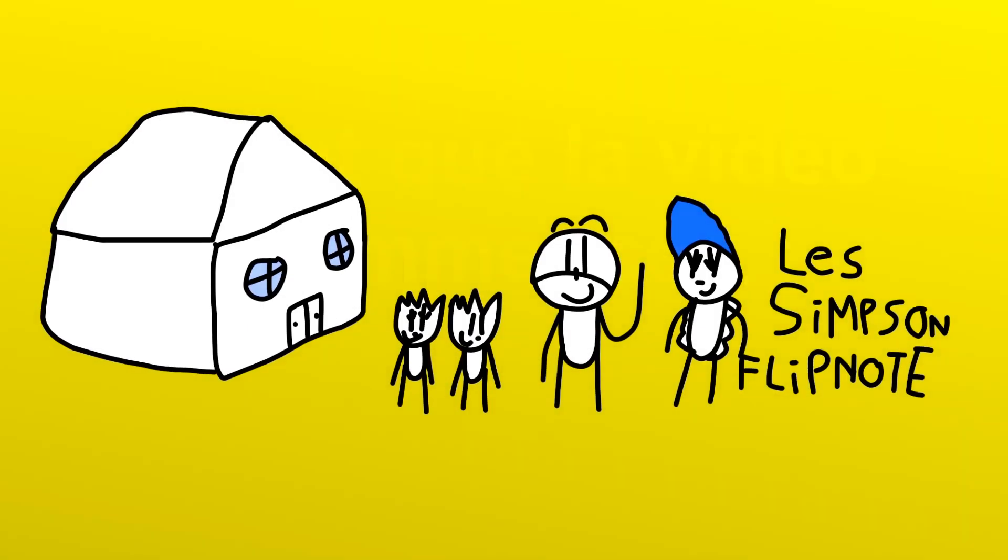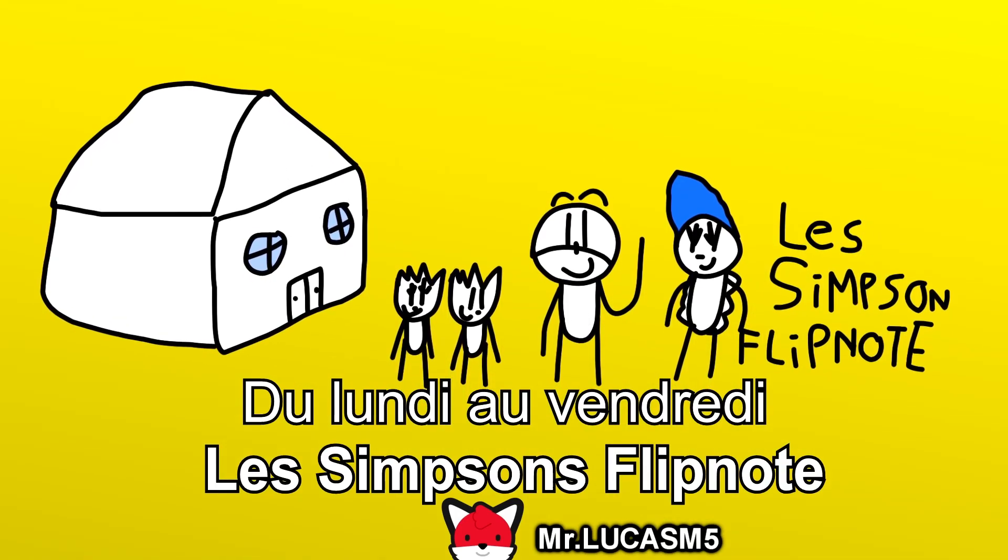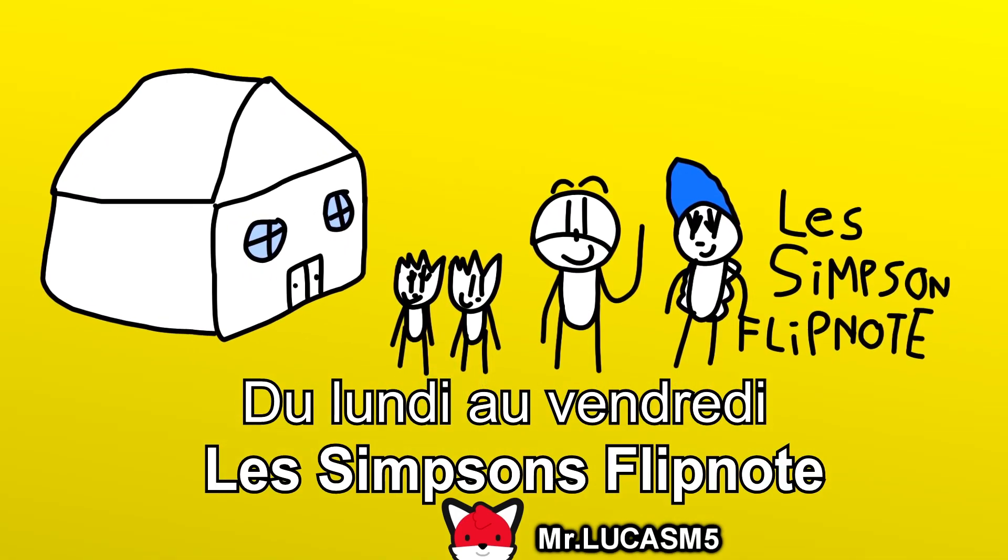Avant de démarrer votre vidéo, découvrez les nouveaux épisodes des Simpsons Fitnot du lundi au vendredi sur Sudomemo et sur la chaîne YouTube des Simpsons Fitnot.